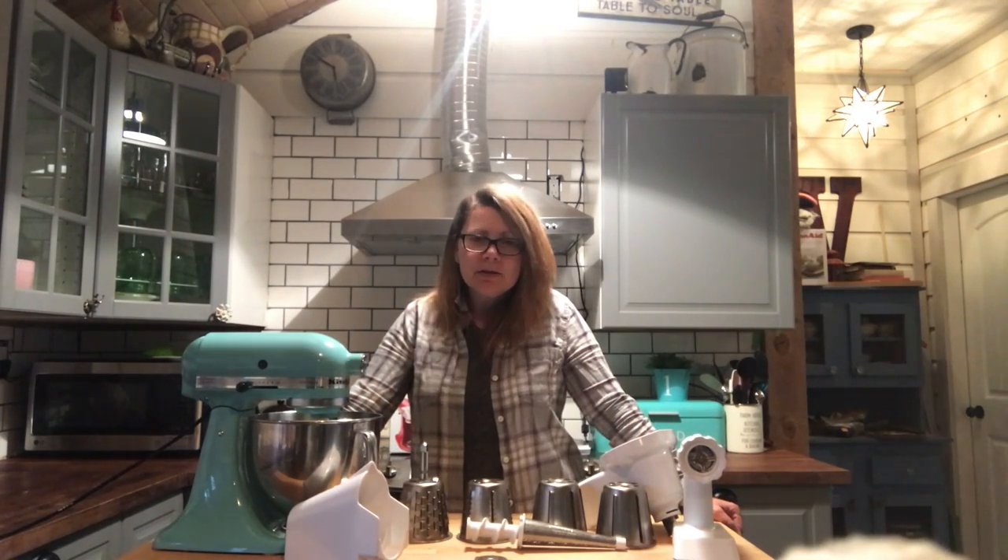Hi, it's Shelley from Best Buy's Plug-in Blog and this week we're testing out the KitchenAid Stand Mixer Attachment Pack 1.